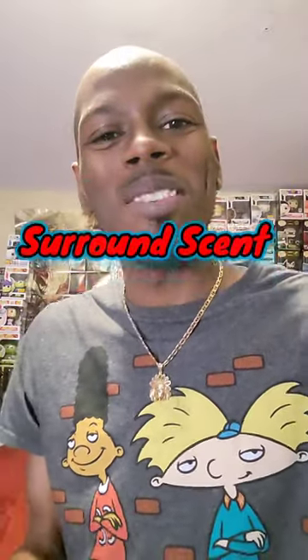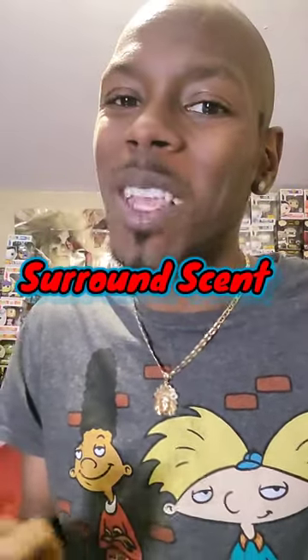Welcome back to Surround Scent, where I teach you to elevate your surroundings to a sanctuary through the magic of fragrance. Today I'm bringing you some tips on how and where to apply your fragrances.